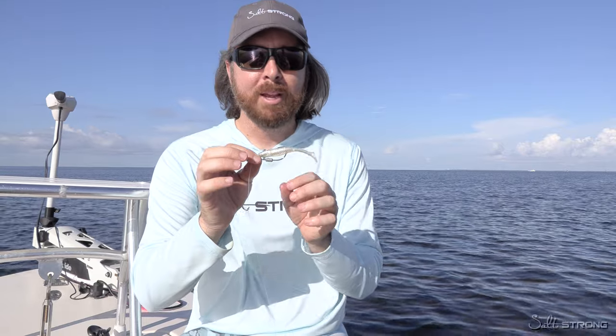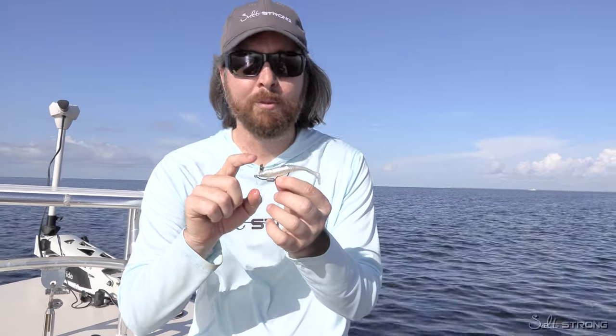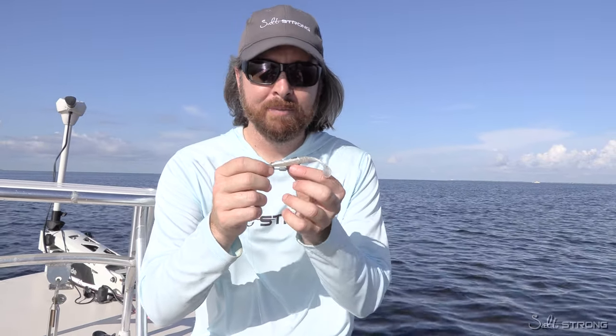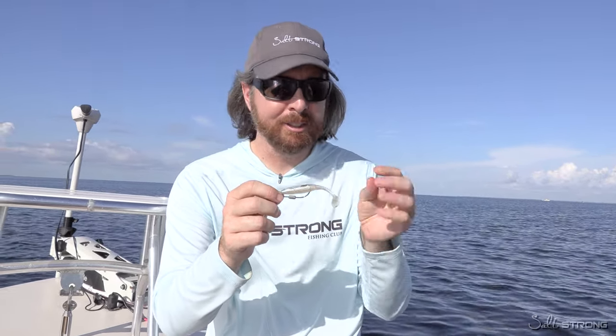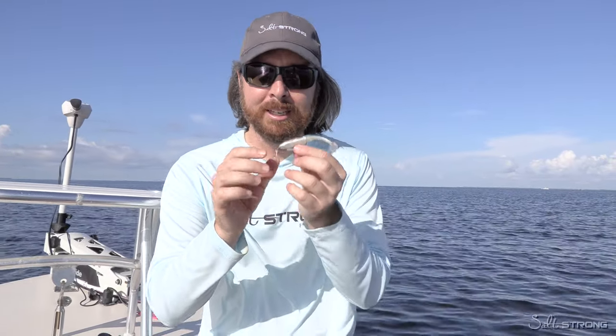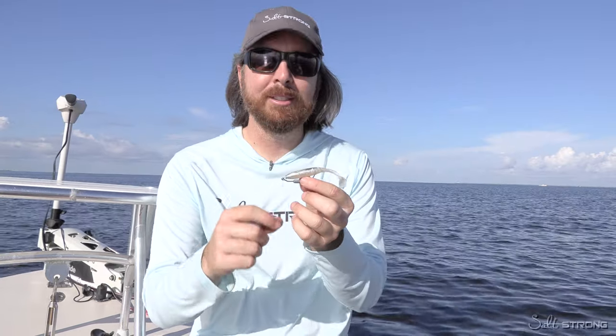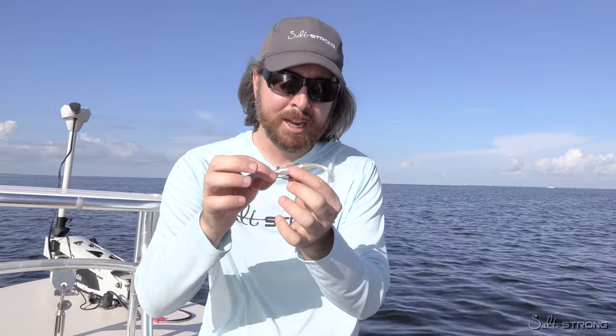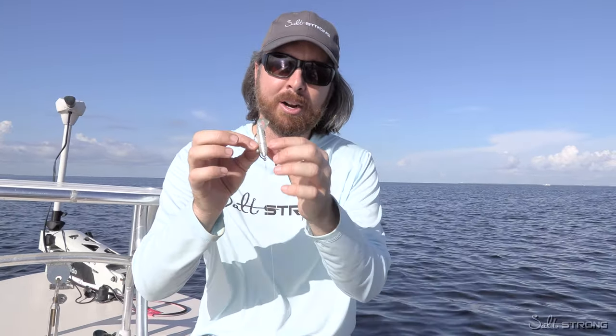For maximum effectiveness, do it on a dry lure before you make your first cast. Even on topwaters — I put it on my topwater plugs and it's shocking how effective it is. Even though it looks like a slippery or watery substance, this is oil-based. It will stick on soft plastics and hard plastics, so don't be afraid to put it on.